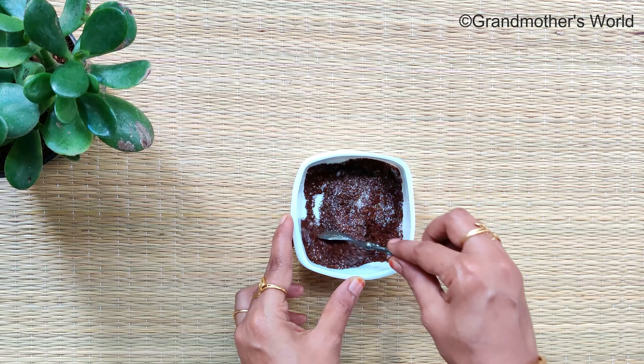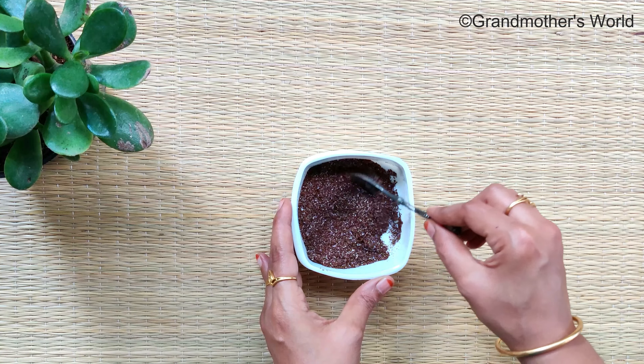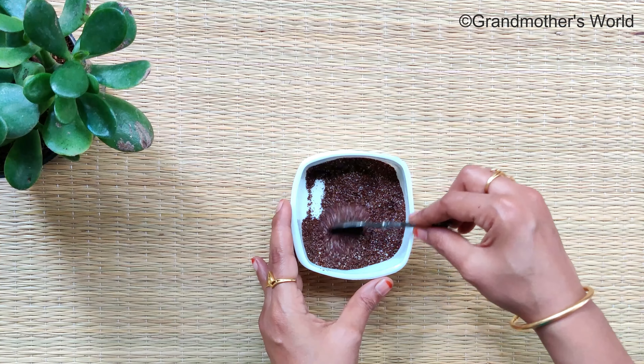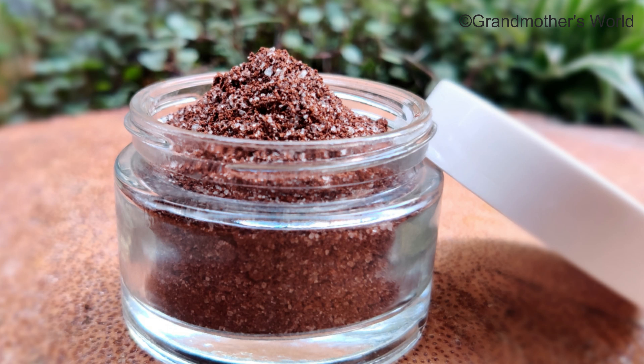Generally acne occurs when oil, dead cells and other substances clog the pores, which can get infected by bacteria, hence resulting in inflammation. Using coffee scrub can help in treating this. It also helps in removing suntan and dark spots, and brightening your skin.